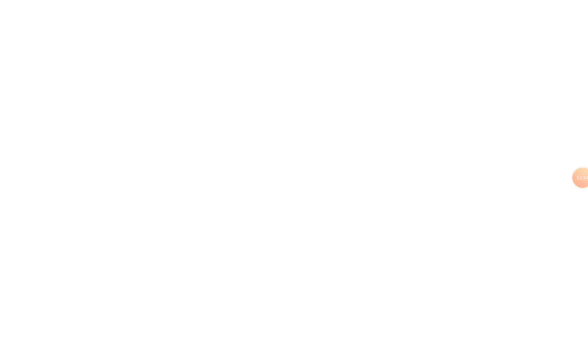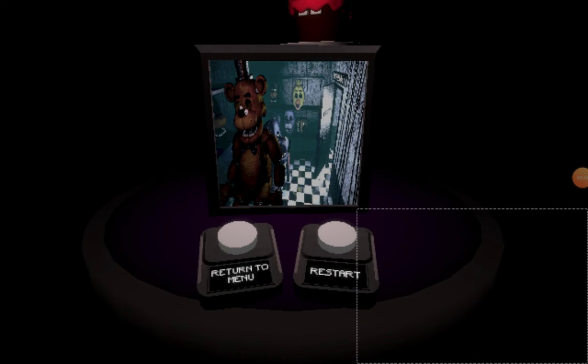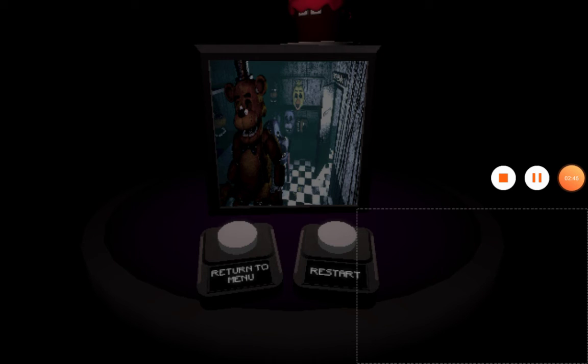A slice of pizza for a job well done. I am so happy we did the cupcake on the plate.